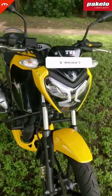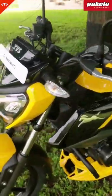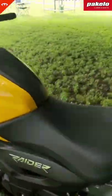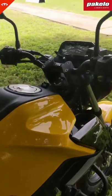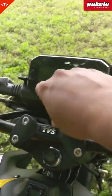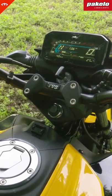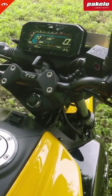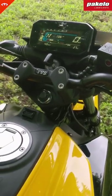Let's quickly hear what the new TVS Raider sounds like — quick walk around on the bike. Check out the tail lamp, meter on. The bike has a new cool look, and check out that silent start.